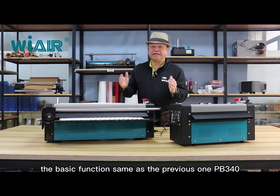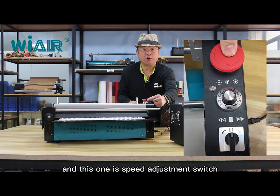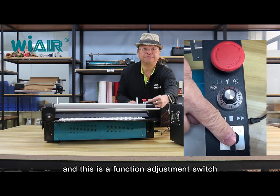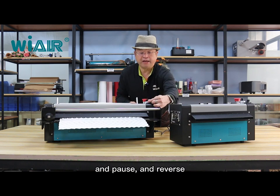The basic functions are the same as the previous one PB340. This switch is the emergency stop switch, this one is the speed adjustment switch, and this is the function adjustment switch. This is forward, pause, and reverse.